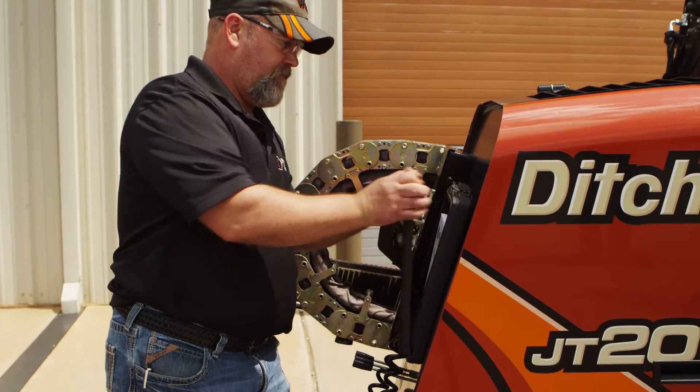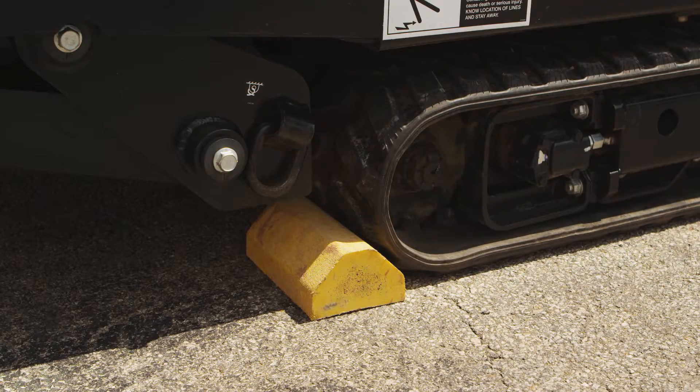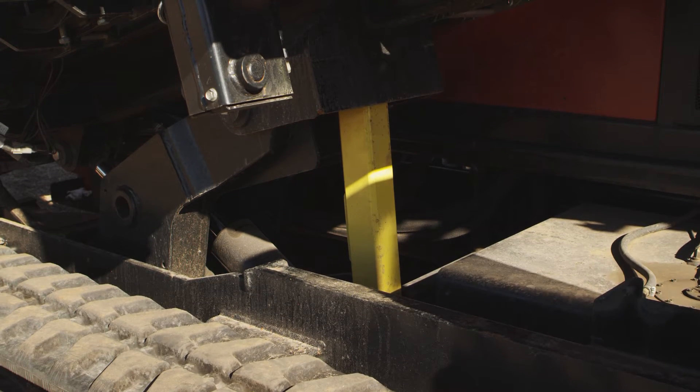First, read your operator's manual for the proper and safe way to set up your machine. Some units have safety devices such as cylinder locks and chocks for your tires or tracks. Any raised or moving components need to be locked out.